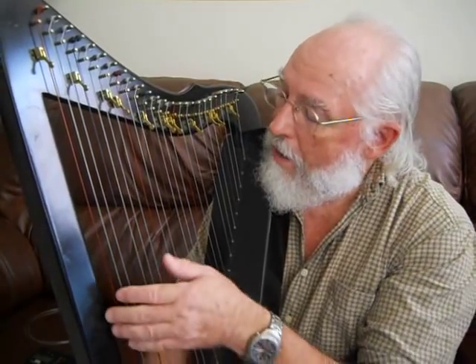Next lesson we'll start actually playing some music, but today I want to work with the tuning because if you have a well-tuned instrument your music sounds so much better. Since we have in this case 26 strings, and in many cases over 30 strings, it takes a bit of time and effort to do the tuning.